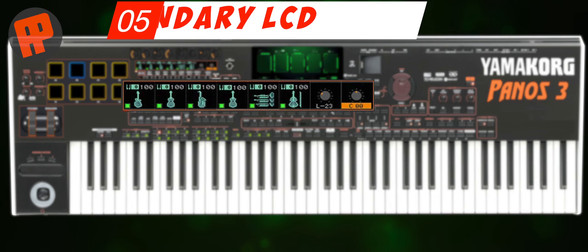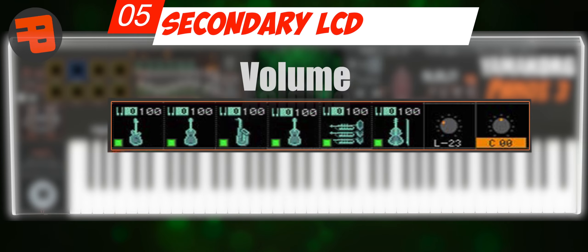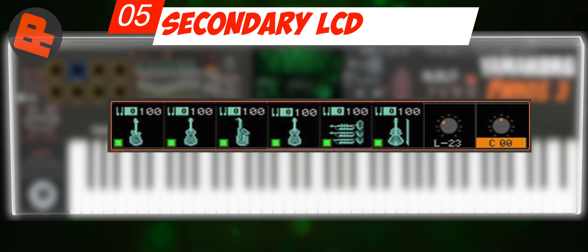Number 5: Mini LCD. With the Yamaha Genos concept, I think this is very useful because it is elegant and does not interfere with the main display. It displays channel icons, volume, handpot, EFX, and others.